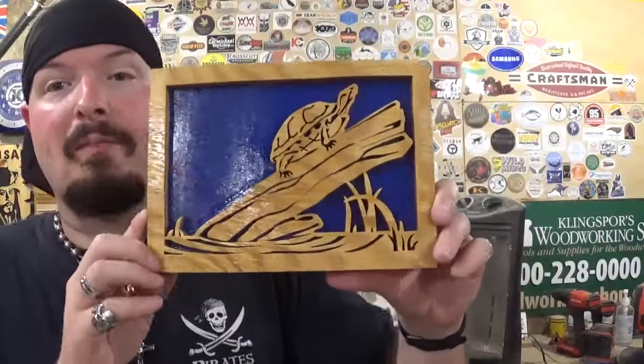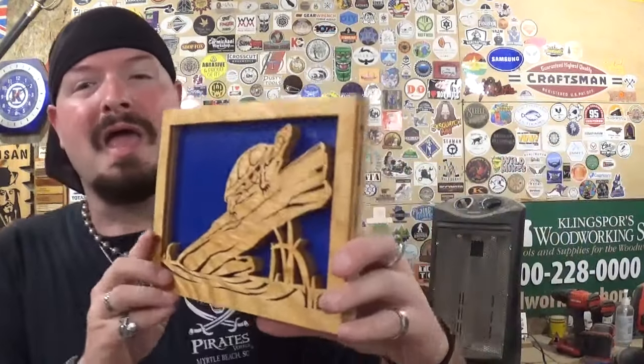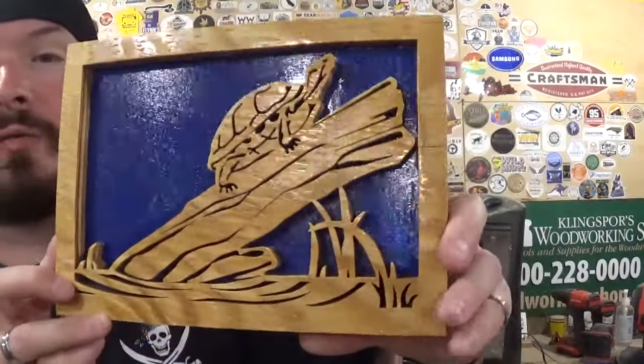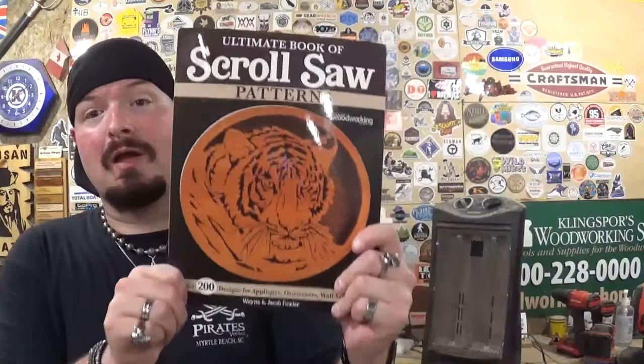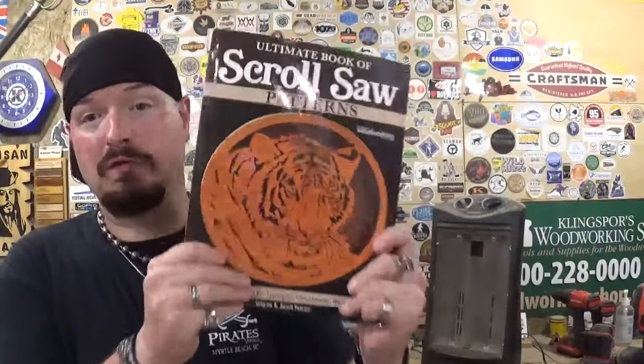Turtles are amazing creatures — I've seen huge ones at the coast in aquariums and small ones near lakes in my town that could fit in the palm of my hand. They really are cool. The pattern came from the Ultimate Book of Scroll Saw Patterns by Fox Chapel Publishing, authored by Wayne and Jacob Fowler — thank you guys for that. A link to pick up the book is in the description, and stores like Klingspor's Woodworking Shop also carry it. It's a great book packed with beginner, intermediate, and advanced patterns.